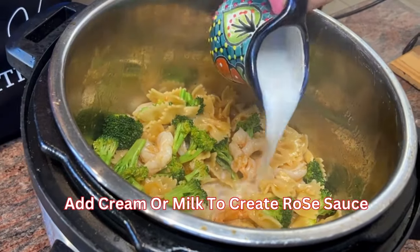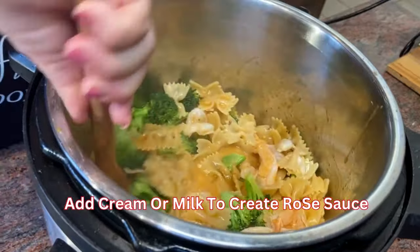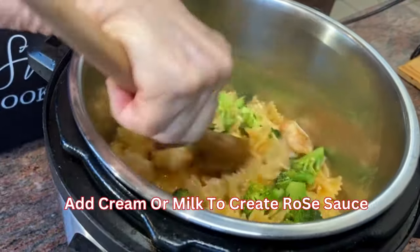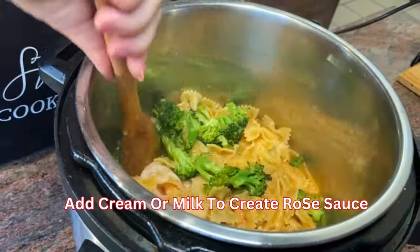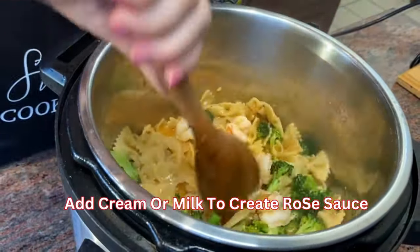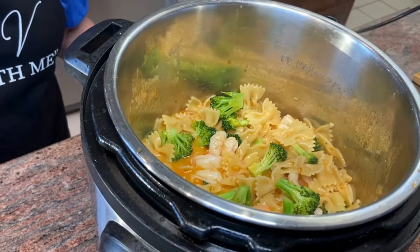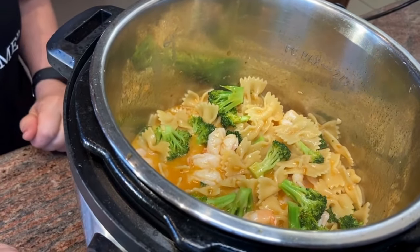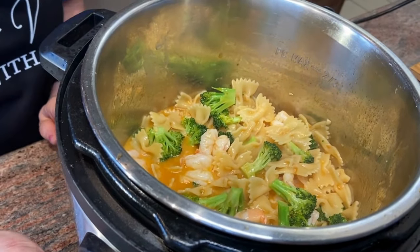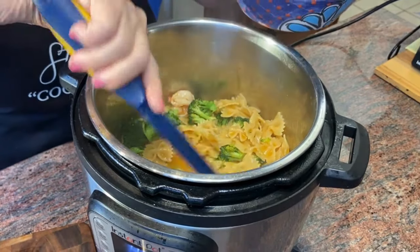The shrimp are pink and curling — they are ready. Time to turn this into a rosé sauce by adding the cream. It looks delicious and smells even better. Time to turn that off; everything's cooked, hot, and ready to plate.